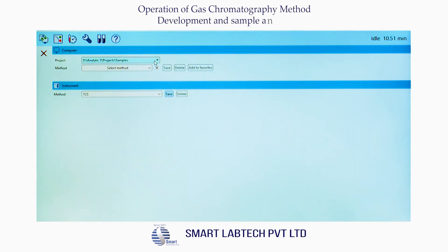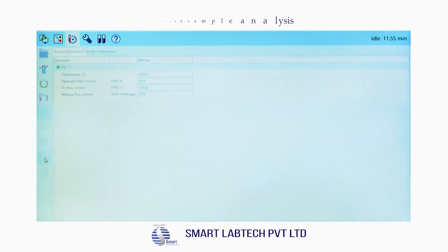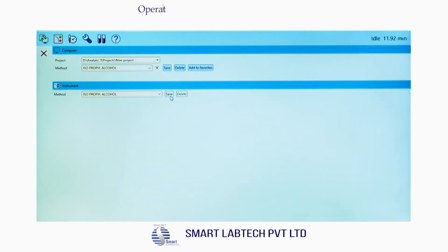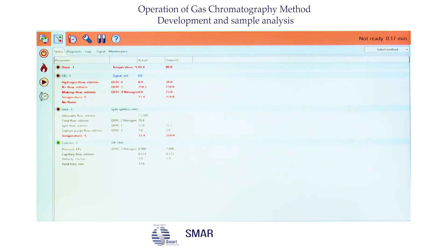The computer screen appears. Select the project as New Project. Against method, type 'Isopropyl Alcohol', then click Save. Again save under the instrument — type 'Isopropyl Alcohol Method' then click Save. When you click Yes on Apply Mode, the method is transferred from the PC to the GC.